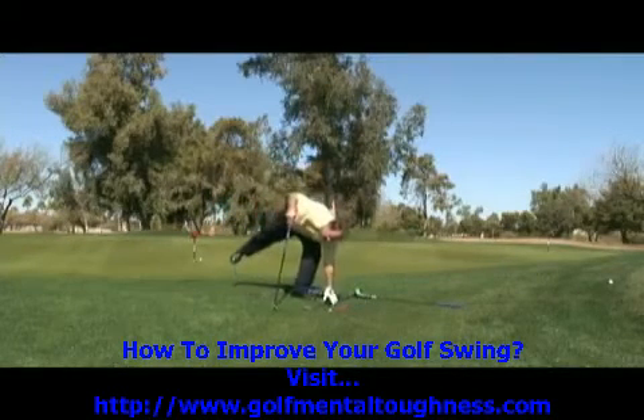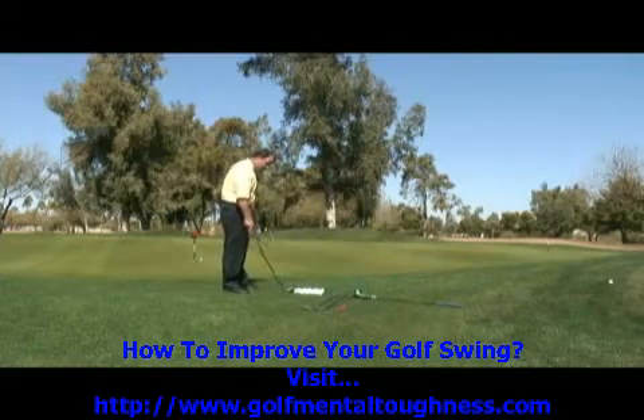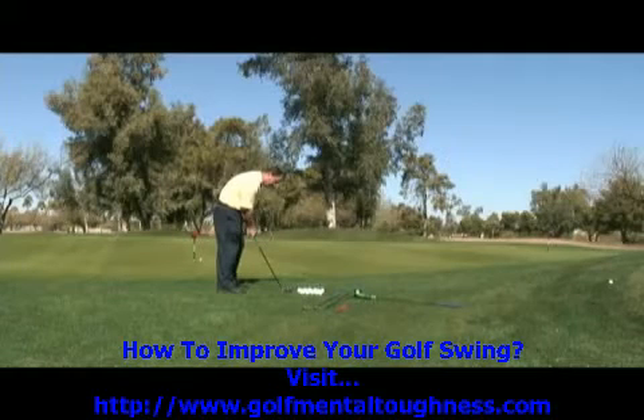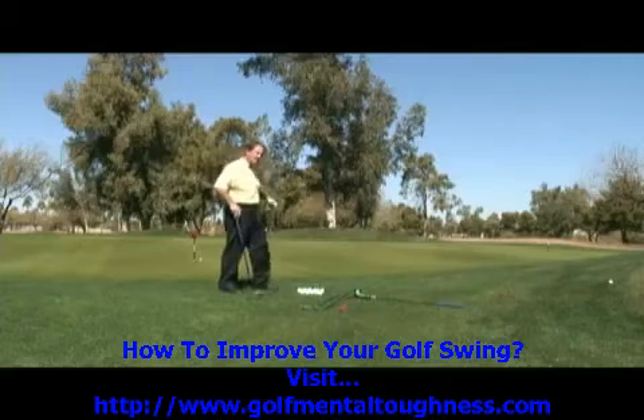Now, let's say that you had to hit a golf shot where the ball had to go all the way to the back of the green. Now you're going to use a five iron. Ball in the middle of your stance, weight left, and handle left. Same golf swing — an arm swing with a chop — and that five iron will send the golf ball a lot further.